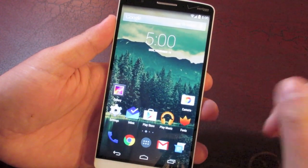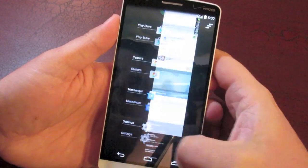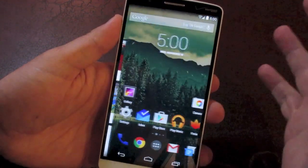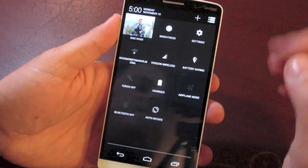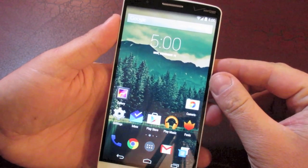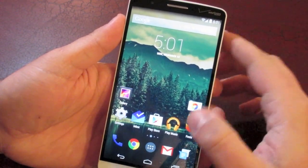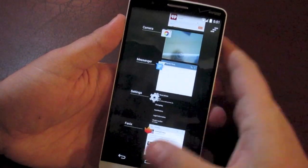Next up, performance. Stock Android just works better than the skinned ROMs — first of all, the files are a lot smaller. Everything is just snappy. That's one of the things that draws me to stock Android so much: it's fast, it's fluid, and everything just works really well. So far in my few hours of usage the performance is just top notch. I haven't had any stutters, any lag in opening up apps — everything just jumps in and is quick like you would expect.